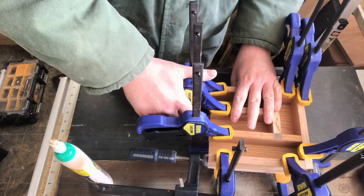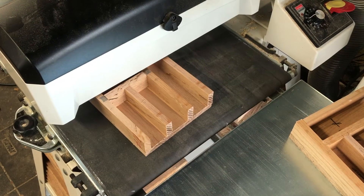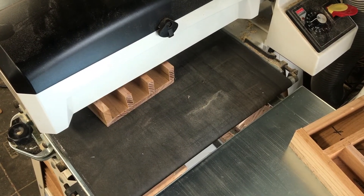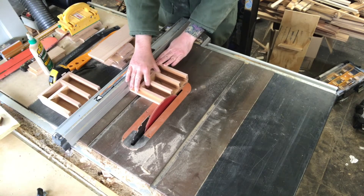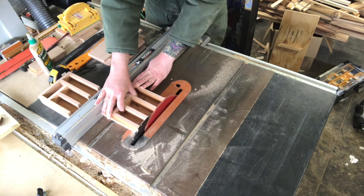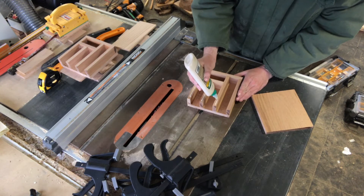Once everything is glued up and nailed together, it's time to clamp everything up and let it set and dry. Before gluing the front on, I take it over to the drum sander and give it a quick sanding to make everything nice and flush. From there I take it to the table saw where I trim the front off to get everything super crisp. Then I add glue to the front side, clamp it up, and let it sit and dry for about 30 to 45 minutes before moving on.